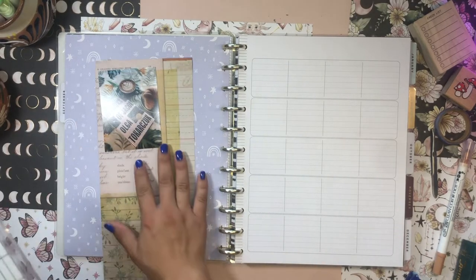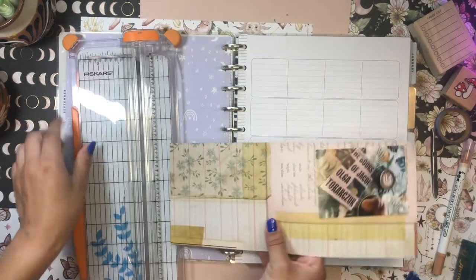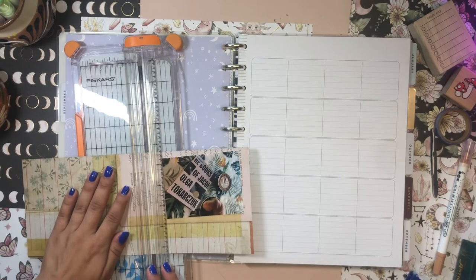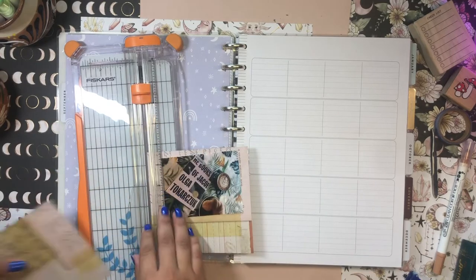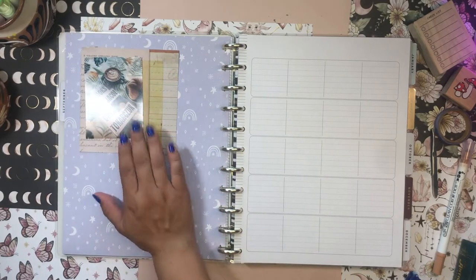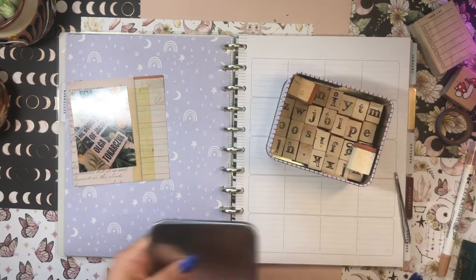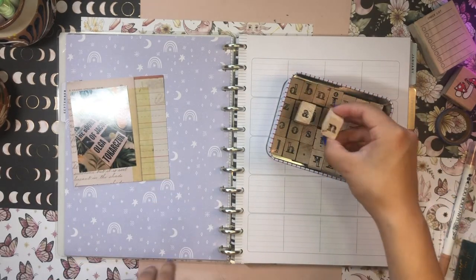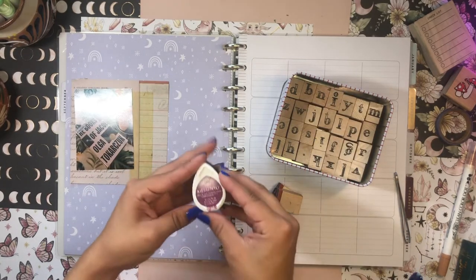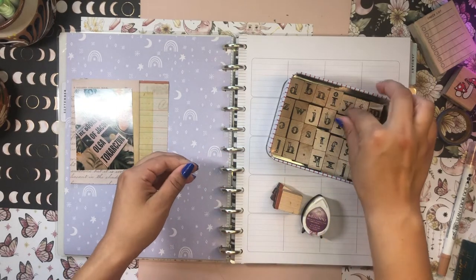I already started playing around with what I'm going to do here. I'm thinking I'll cut this to be kind of like a border around this picture here. The first thing I'm going to do is use my letter stamps to stamp out 'The Books of Jacob' at the top, and for ink I'm going to use my Memento Dewdrop in Sweet Plum — it's a nice deep rich red-purple.